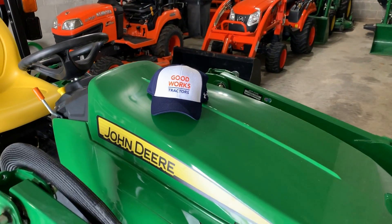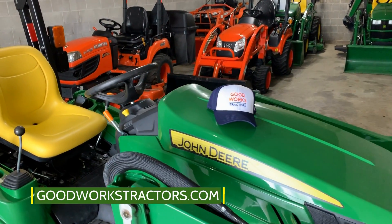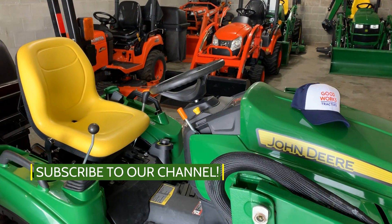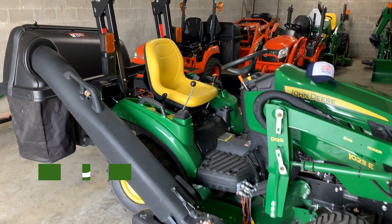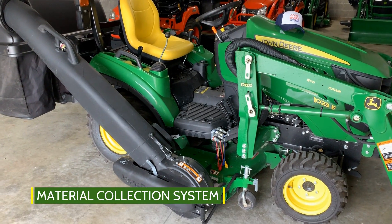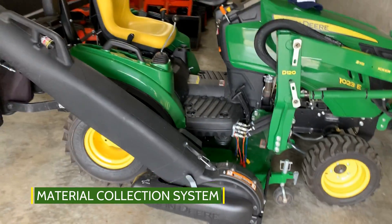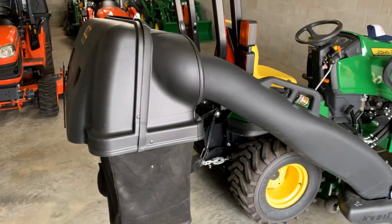Hey there folks, welcome to Good Works Tractors. If you haven't checked out our website yet, make sure you visit goodworkstractors.com and also take a second and subscribe to our YouTube channel. Today we're going to be taking a look at a John Deere 1 Series material collection system — it's a three-bin bagger with a power flow, and I'll go ahead and just do a quick overview on what this is all about.